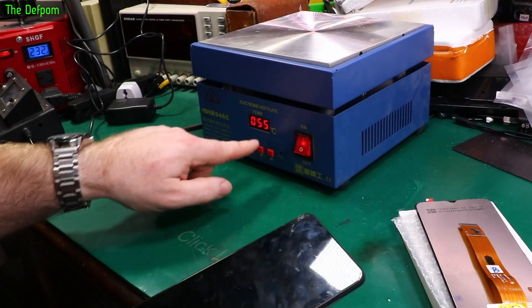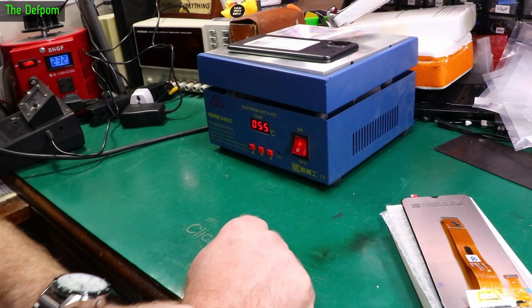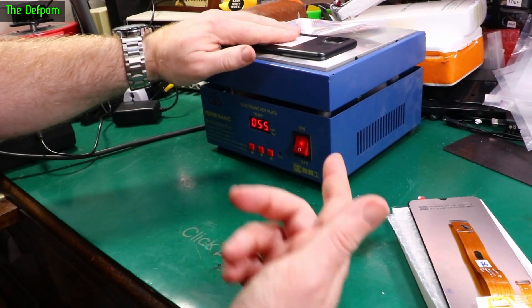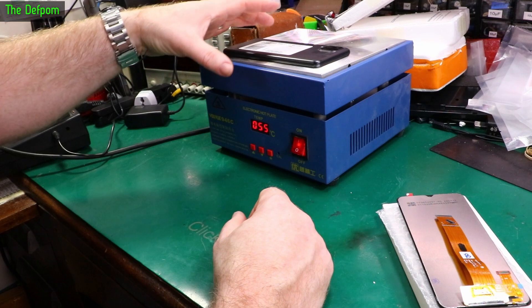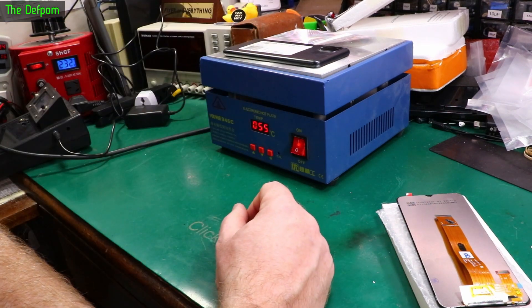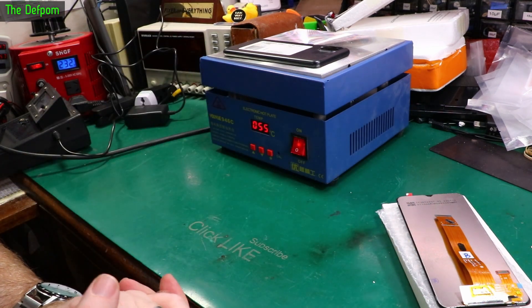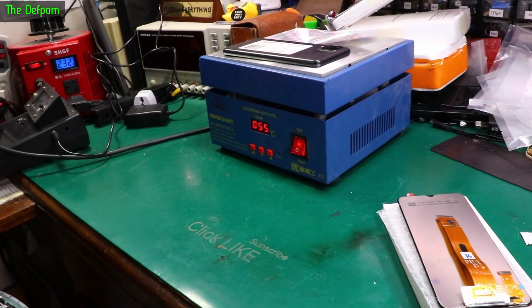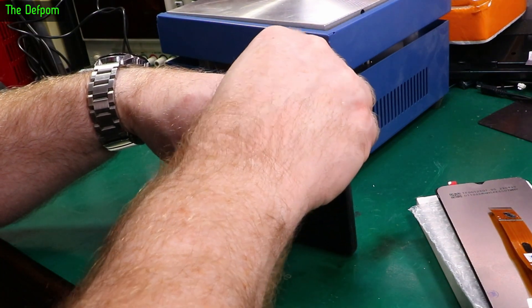I've got my heater here running at 55 degrees - I've had the phone on it already and I'm going to put it back on to warm up some more. We'll eject the SIM card - I think it's already out, just the holder in there. Then we'll take the rear casing off, dismantle the inside, split the screen off, clean it all up, and put the new one on. You'll need some glue though - you have to glue the stuff back on again.